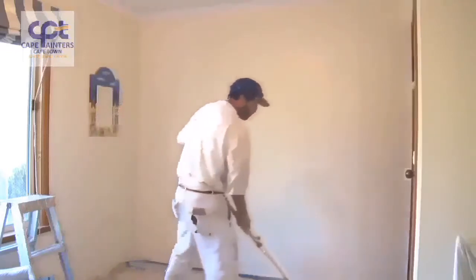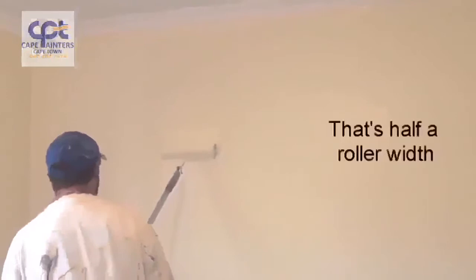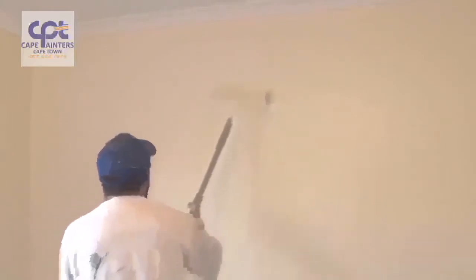Now that's rolled out, I'll do one more dip. Once again, I'll start roughly a roller width away from where I've just rolled, spread the paint out a little bit, and then spread the paint back into what I've just rolled. As the paint gets less and less, that's when you can roll right up to the top.